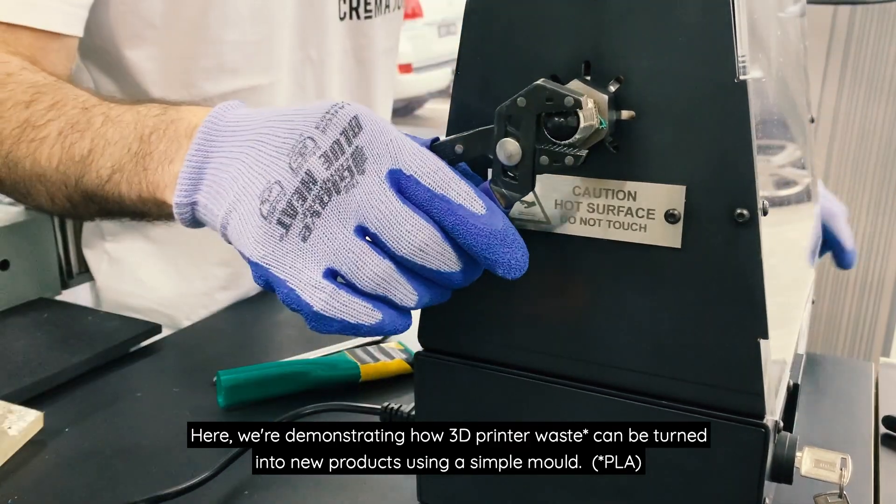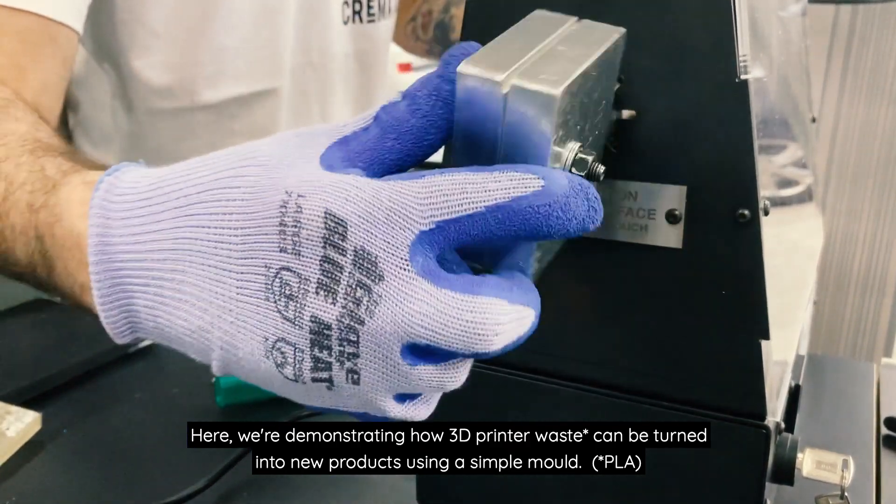Here, we're demonstrating how 3D printed waste can be turned into new products using a simple mould.